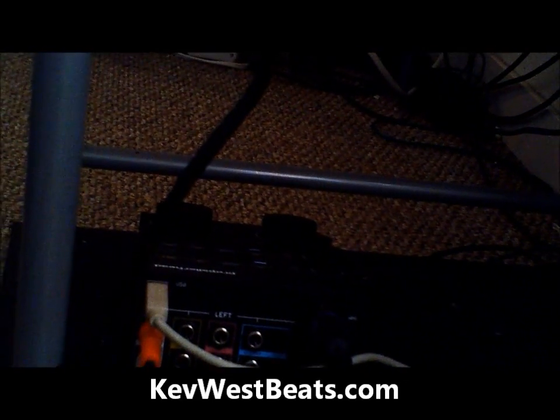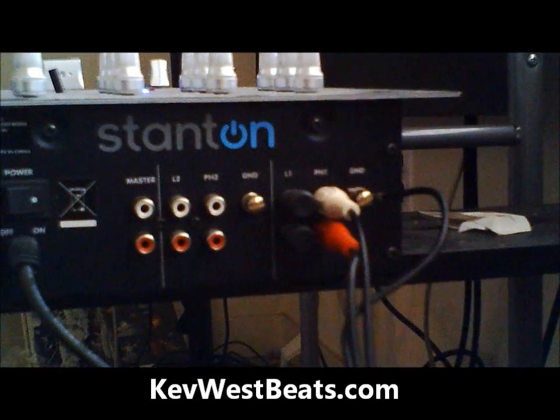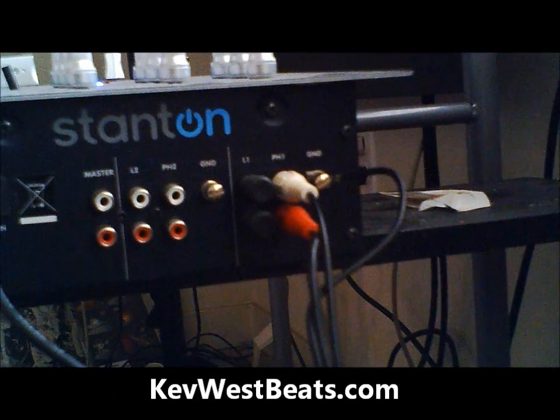First thing you're going to want to do: take your RCA cables from your turntable and connect them into your DJ mixer like so.